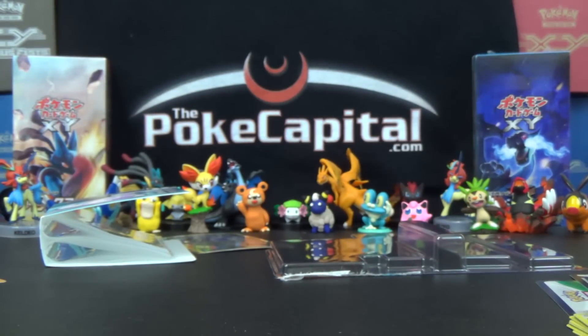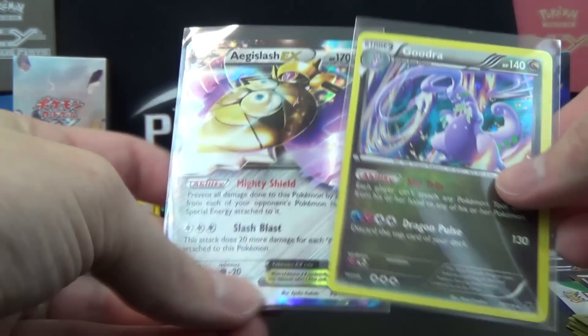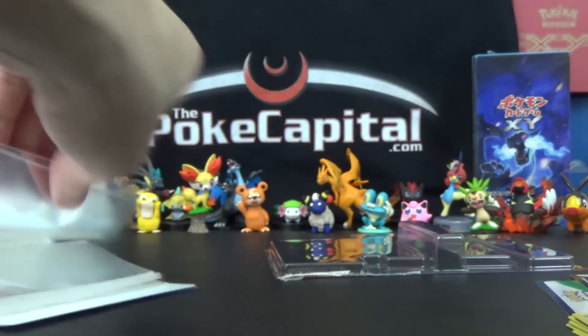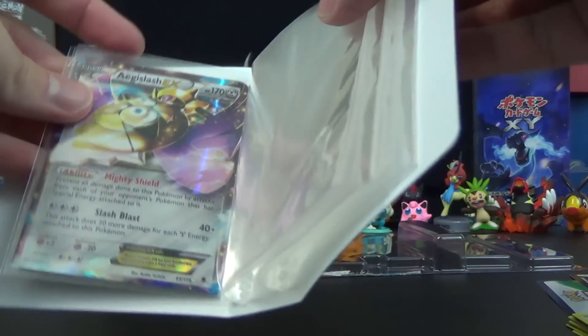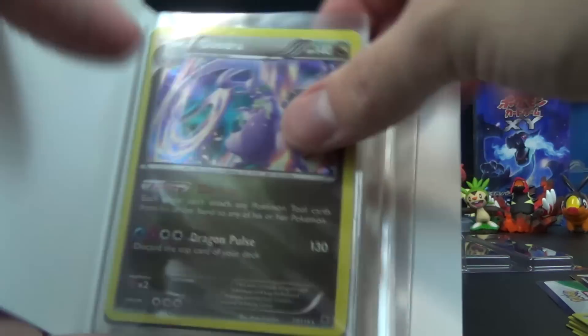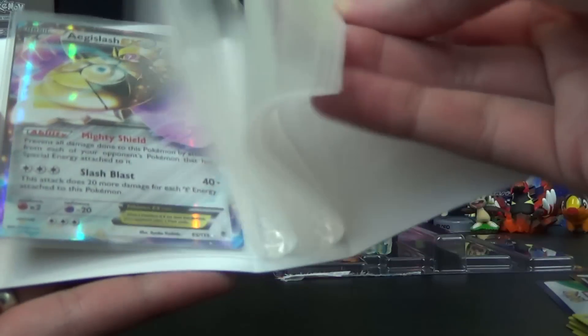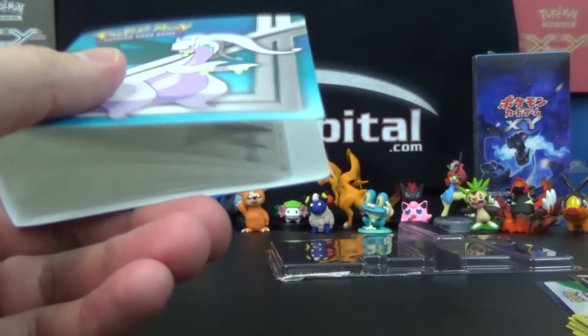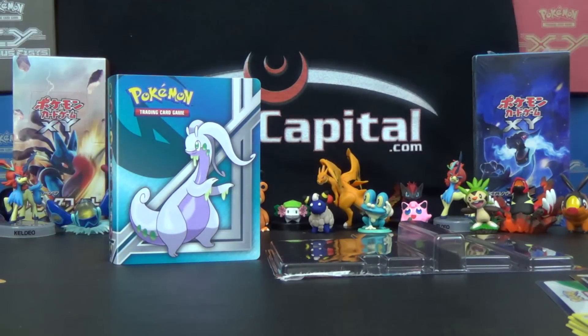But we do get the Aegislash EX from Phantom Forces to go with our foil Goodra and lovely, lovely binder. It can fit 64 cards — I guess I was putting sleeve in sleeve. They fit nicely, actually. The sleeves might be slightly longer than the page itself, so they might stick out just a tad, but not too bad — they fit in there just fine. So if you just want to bring a little bit of trade stuff to League or something, these will work out well for you. For 10 bucks you can't really go wrong. The packs are $4 each, so you're basically paying $2 for the binder and the Goodra promo — not too bad of value. $10 is reasonable anyway.